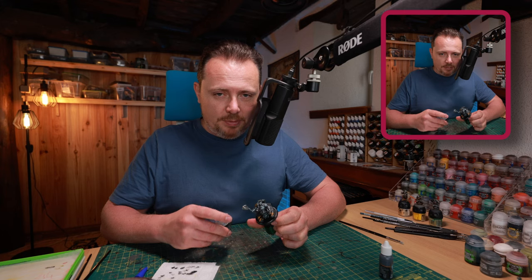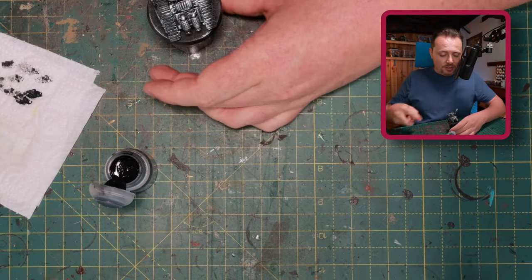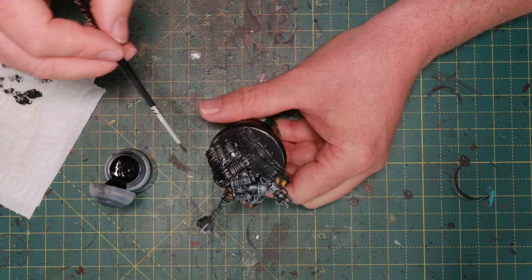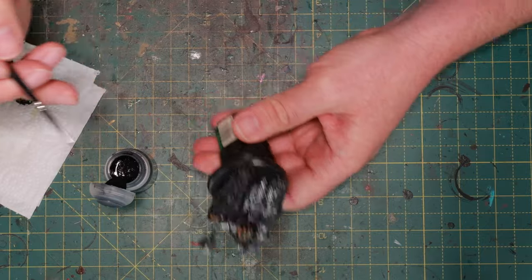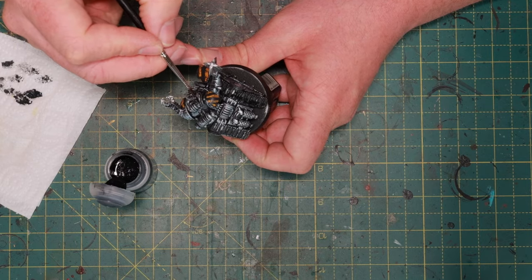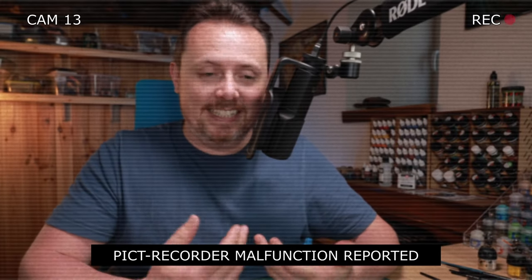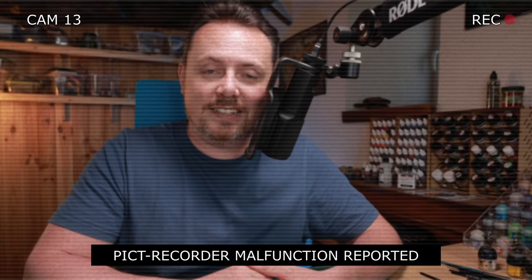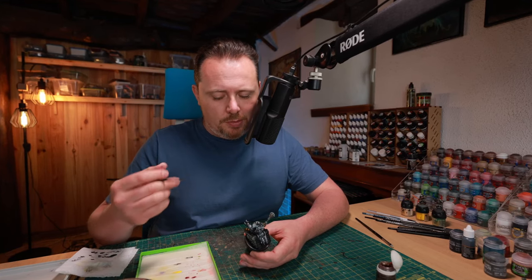There are a bunch of little hoses and pipes on the miniature that I want to have black. I'm going to use Contrast Black Templars for this. That covers the tracks for example — I want them just to be black before I start weathering and adding dirt. This is the moment we clean up all the bits that we hit with silver that we want to have black. Right around now my top-down camera shuts off because it's not plugged in properly and the battery is empty, so the next few steps you'll have to watch looking at the top of my head instead.